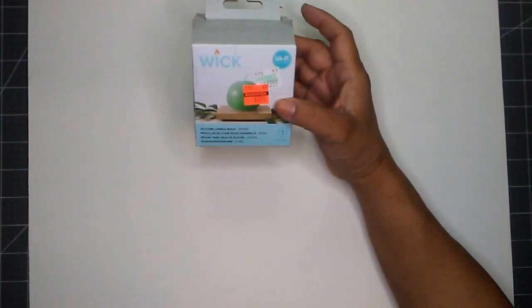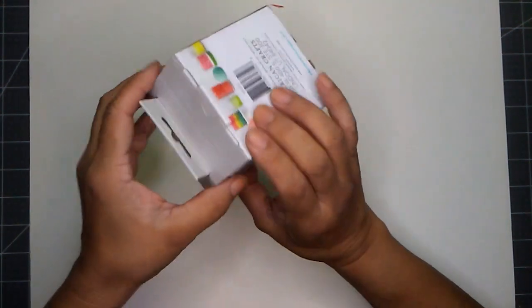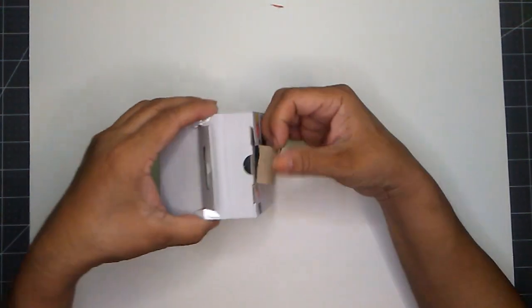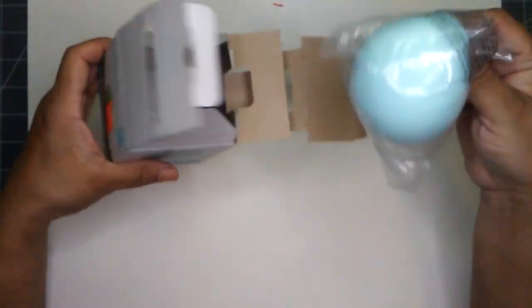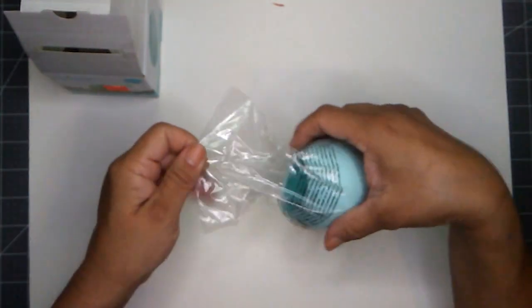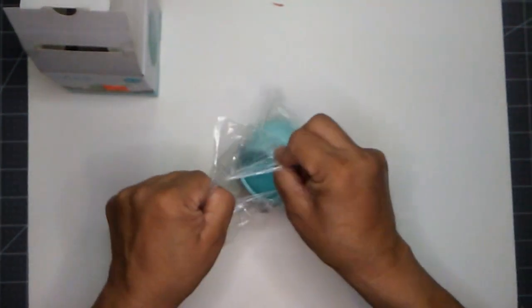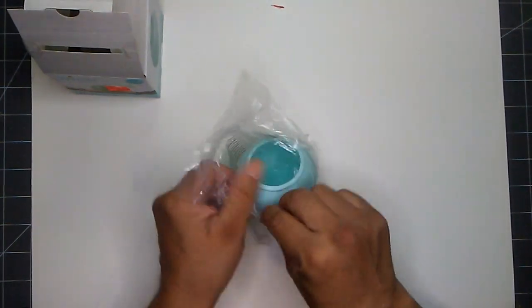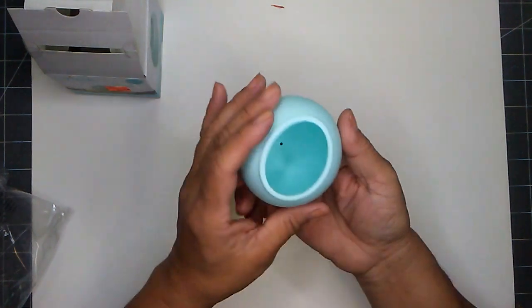And then I found this one too. This is a candle mold and it's the sphere — you get one. This is what you get, and they only had the one. If they had another, I would have picked up at least 2 or 3.